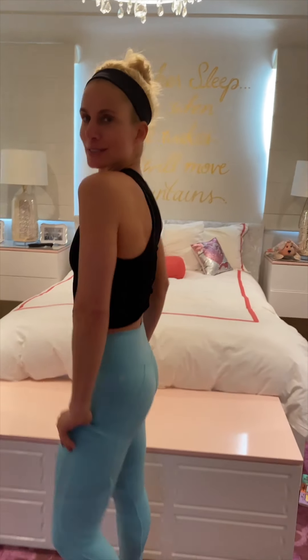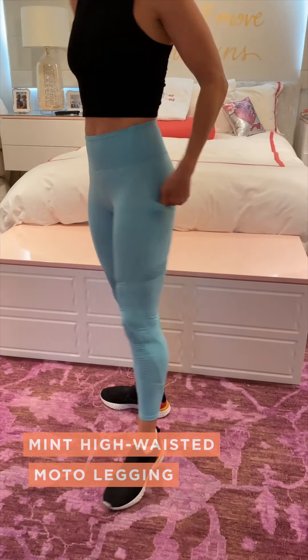For those of you who want to know outfit names, I'm wearing the Mint Anywhere High Waisted Moto legging, with pockets on both sides, and I'm also wearing the Brie Cropped Seamless Tank.